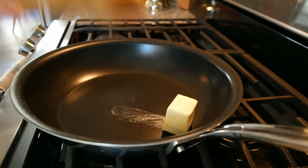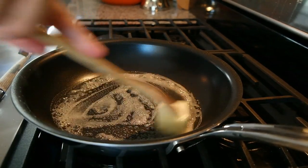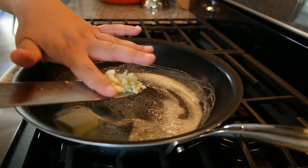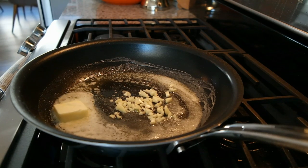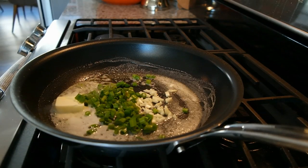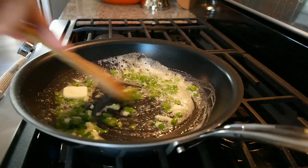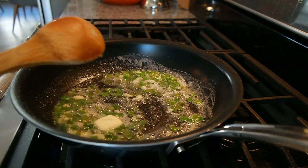Add some butter to your pan and get it melted, then add your garlic and your green onions.